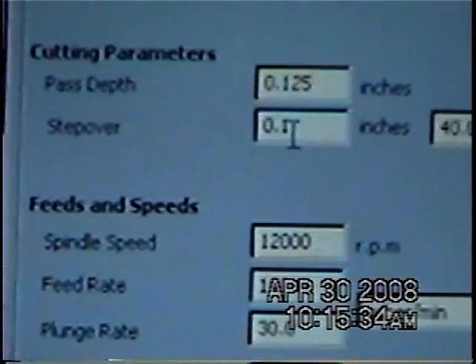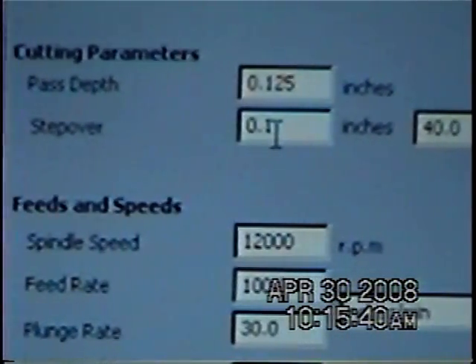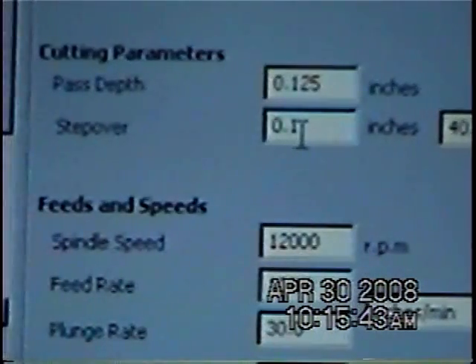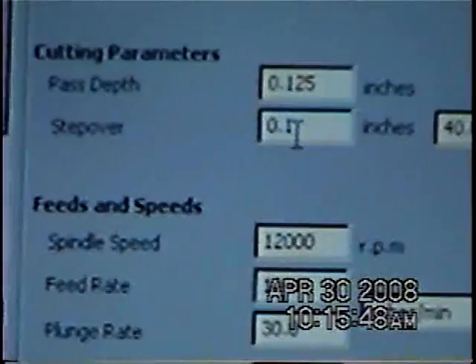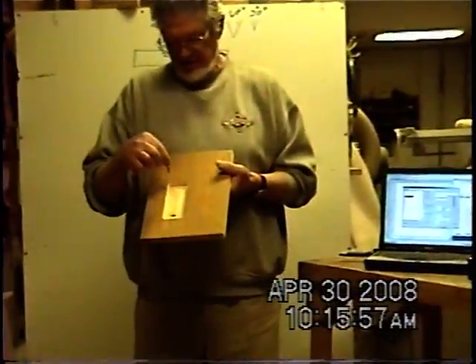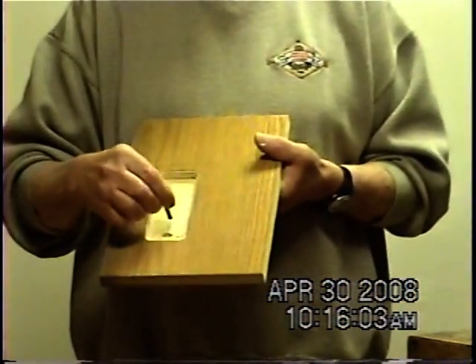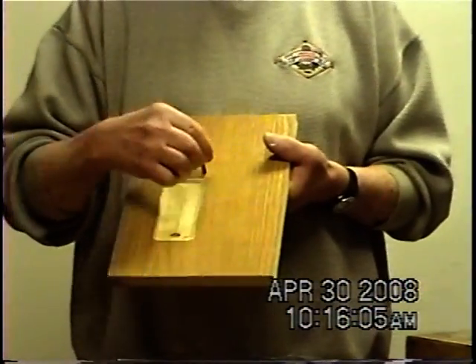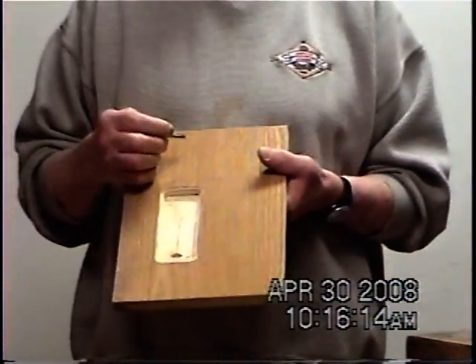This will do all the figuring for me. With a quarter inch bit, one tenth is about a sixteenth of an inch. The first pass comes right down in the center and makes a cut, then it moves over a sixteenth and goes around the outside of it, moves another sixteenth, goes around again until it finally gets all the way out to the outside. But I can tell it how much to step over on each one of the passes it's going to make.